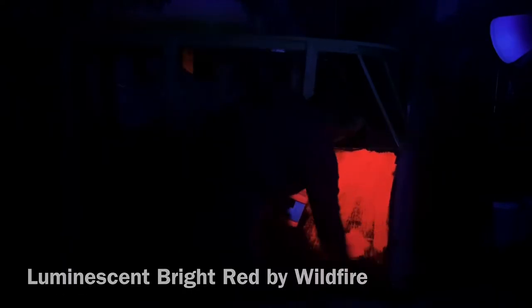Here you'll see the luminescent bright red paint glow under the black light as I turn off the overhead lights. If you're gonna paint, you might as well do it in the dark! Shake, shake, shake that paintbrush — shake, shake, shake that paintbrush.